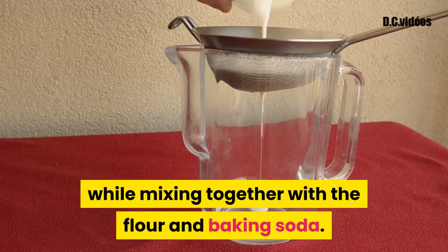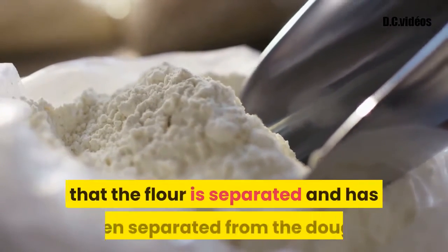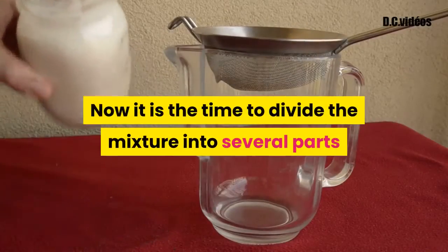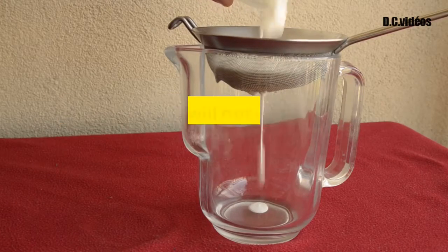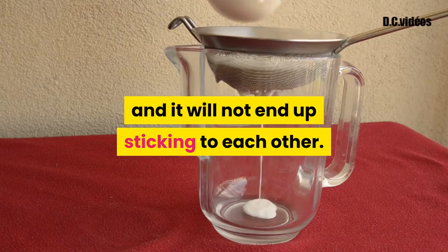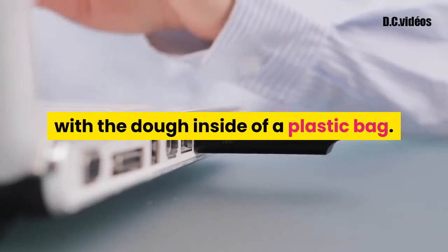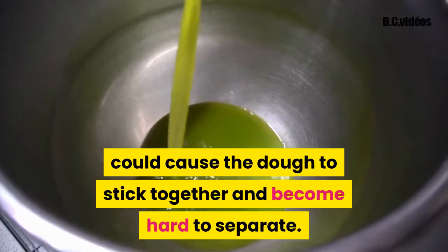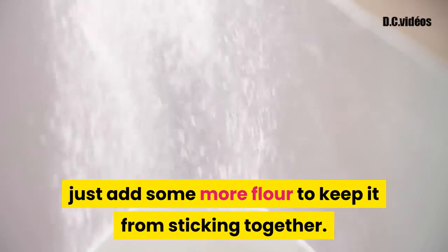You just need to place the cloth strainer on top of the dough while mixing together with the flour and baking soda. When the mixture starts to bubble, this means that the flour is separated from the dough. Now divide the mixture into several parts and place them into the strainer so it gets separated and will not end up sticking together. For extra assistance, place the container with the dough inside a plastic bag to avoid spills. If the dough does get stuck, just add some more flour to keep it from sticking together.